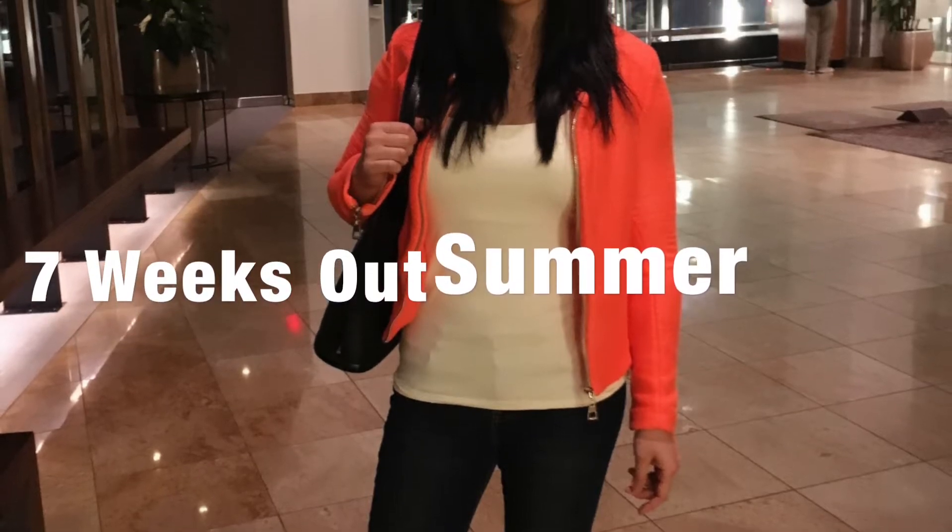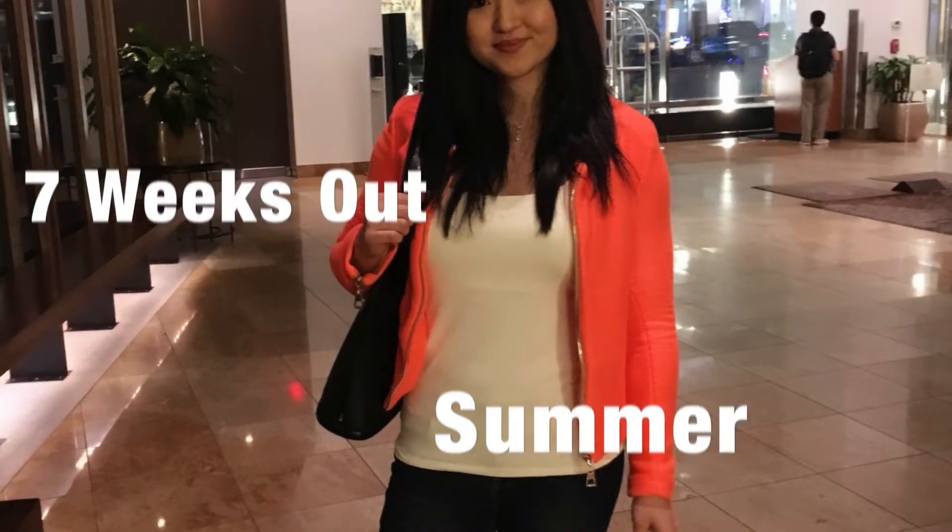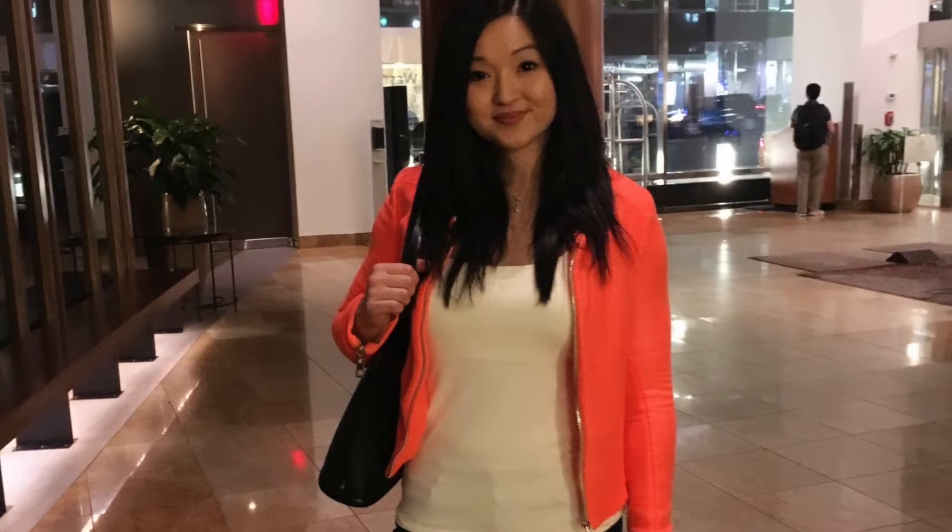Hi, this is Mimi. Today I'm going to share a quick update on my one week into my eight week cut for the summer and a hamstring workout.